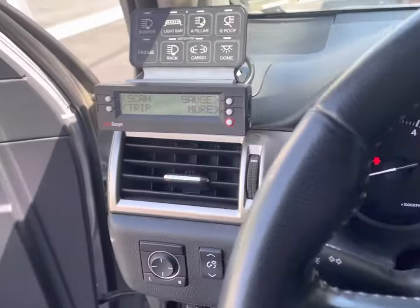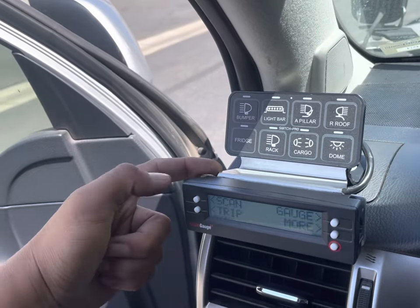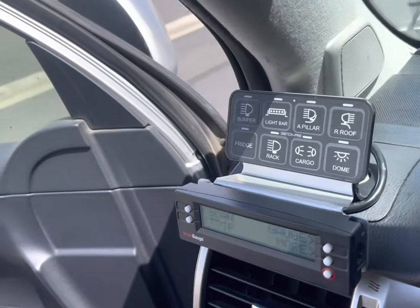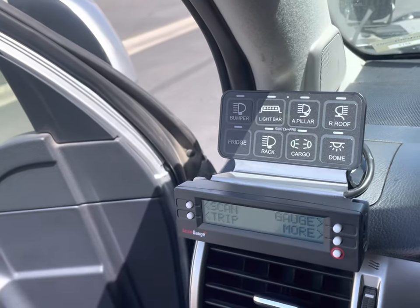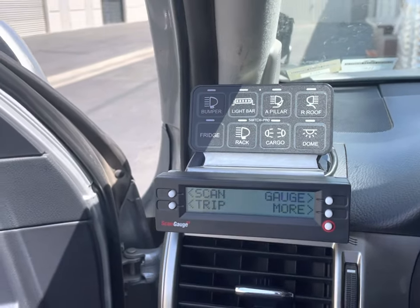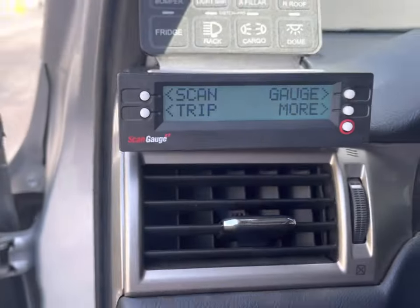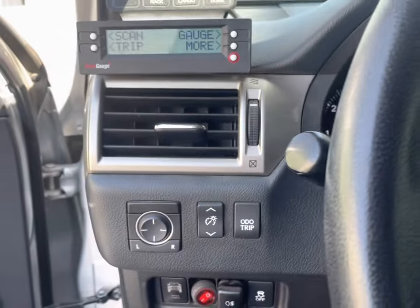The latest addition is this bracket that gets sandwiched behind your switch controller. It can house the scan gauge too, nice and snug, very sturdy. There are actual slots behind the scan gauge so you can mount other things and get creative in this area. The harness just gets wedged through there, down through the housing, and to your OBD2.